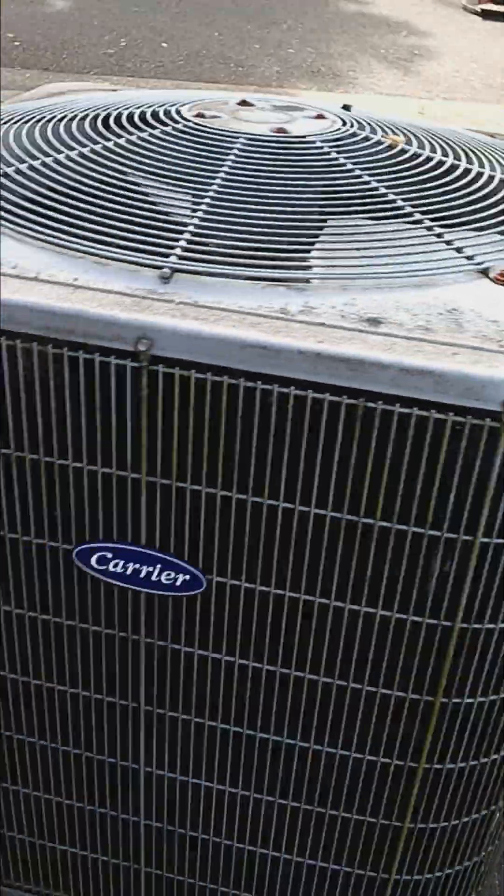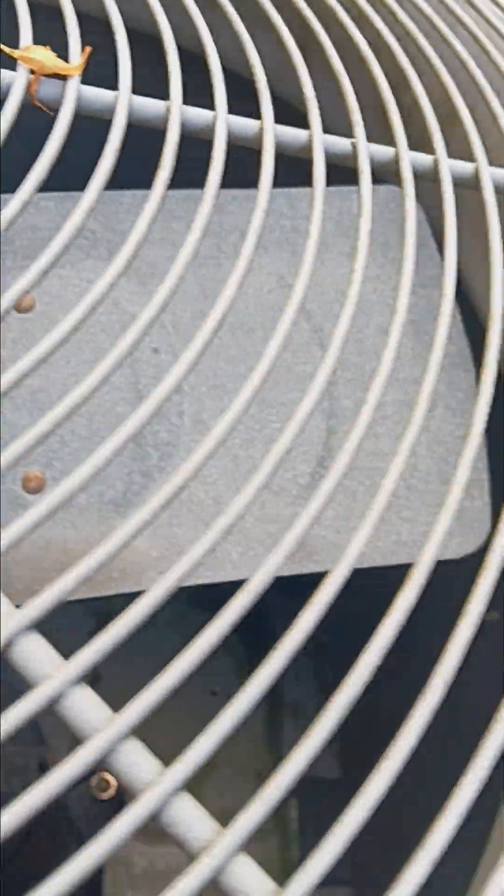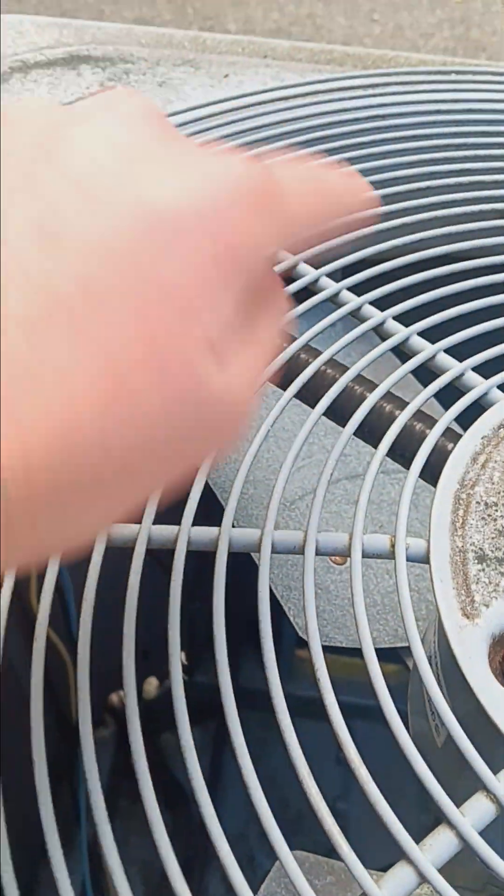Oh yes, leaf blowers — I can tell. This is the base of it. I don't know if you guys can see, but it is super cool though. Look at the blades, and that thing in there — you can see the compressor in there and stuff like that.